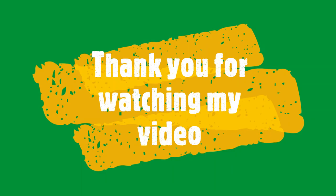Thank you for watching my experiment. Please subscribe and don't forget to like my video.